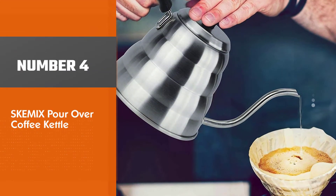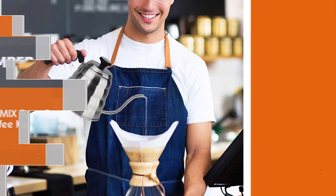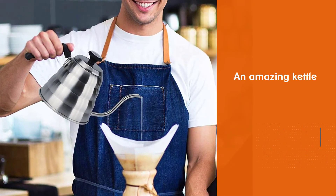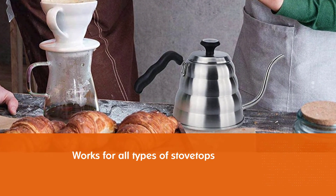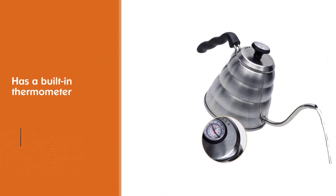Number 4: Ski Mix Pour Over Coffee Kettle. The Ski Mix Pour Over Coffee Kettle is an amazing kettle at an affordable price. It's best for someone who wants the precision of a gooseneck but doesn't want to pay too much. It works on all types of stovetops, and also has a built-in thermometer situated on the top.